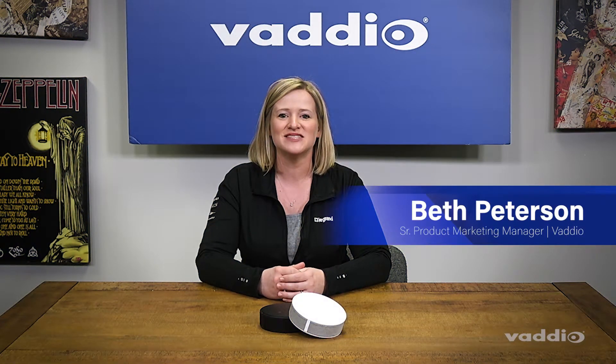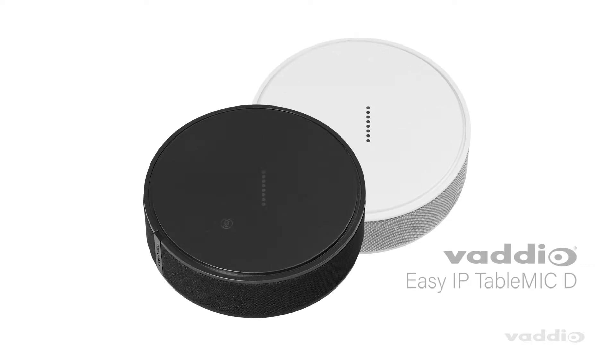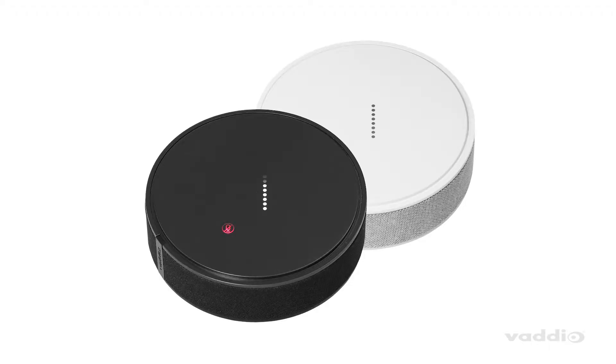Hi there, this is Beth from the Vadio team and today I'm introducing the brand new EZ-IP TableMic D microphones. This is an EZ-IP product, which means it's an AV over IP product from Vadio — and we're making it EZ-IP easy. These mics are utilizing network Dante audio flows, so it's also a Dante microphone if you wanted to use it outside the EZ-IP ecosystem.